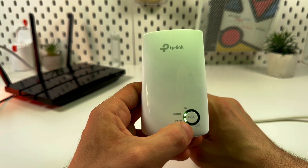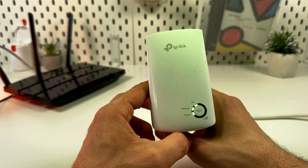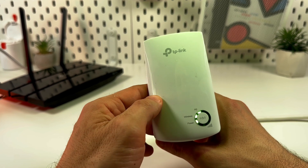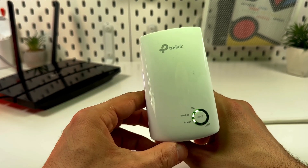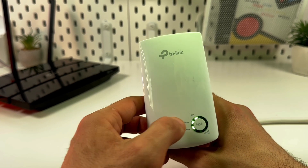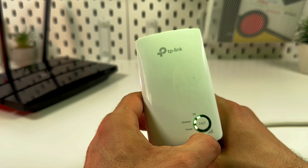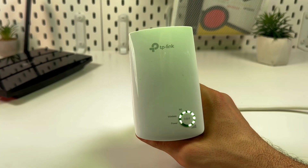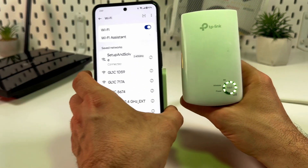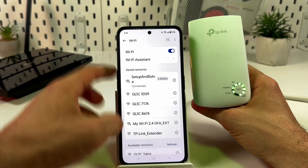Within two minutes, press the padlock button on your extender. You'll see the third LED light activate — this is the range extender indicator. Wait until the circle LED starts glowing solid green, and when that happens your connection is established.